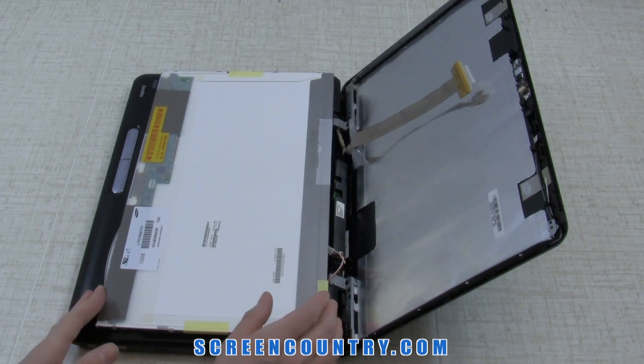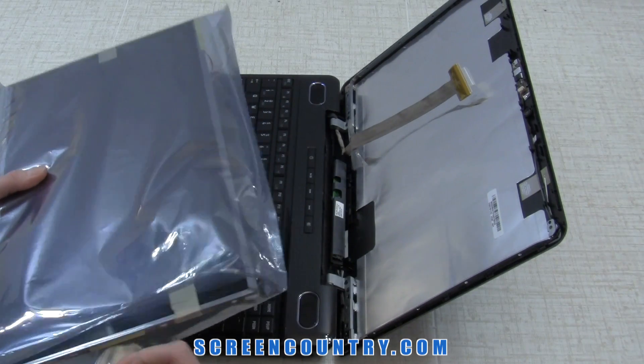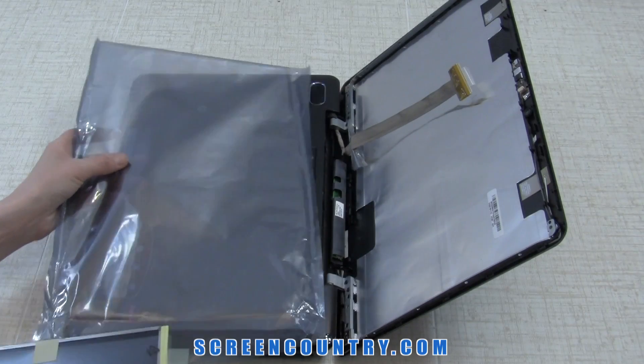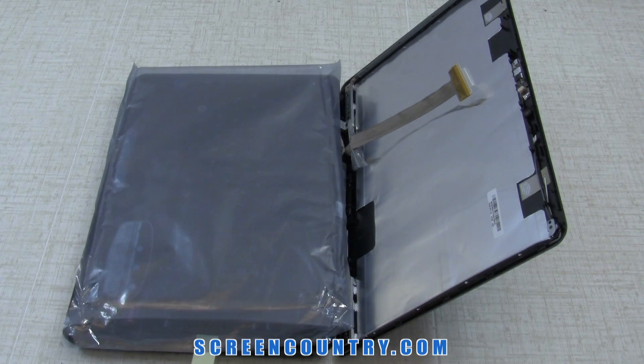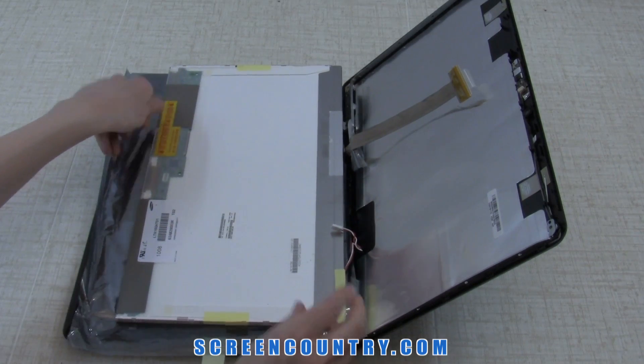Now you can discard the old panel. Take the new screen out of the package. All our screens come in a plastic bag. Place this bag on the keyboard to protect the new screen — you can also use a paper towel or a cloth. Place the new screen on top of the bag.